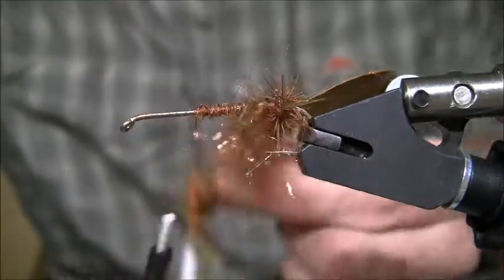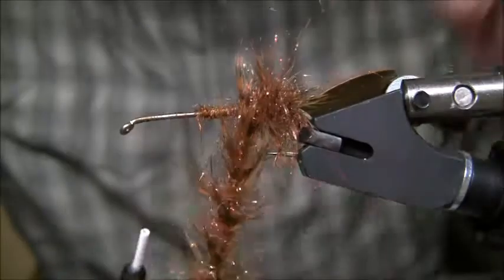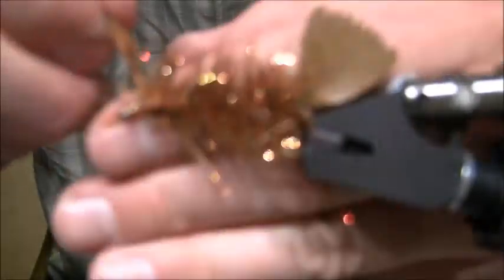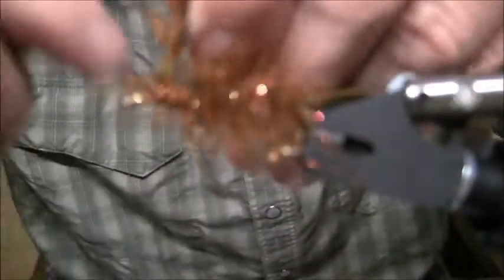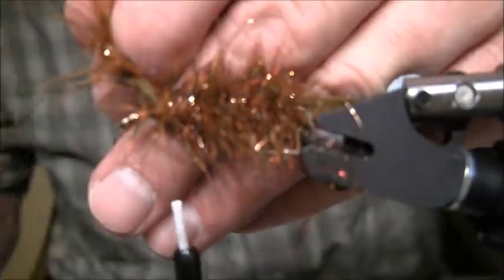I'm going to palmer it and brush those fibers back with my other hand all the way down — almost all the way down, except for a little bit so I can tie off some marabou up front. You've got to leave a little bit. Then I'll tie this off. So what you see there is some pretty cool stuff going on and I'm going to secure that a little bit more.